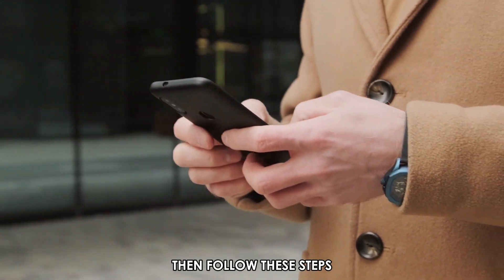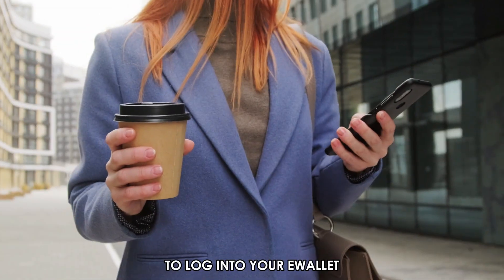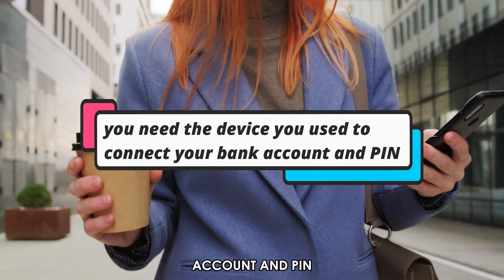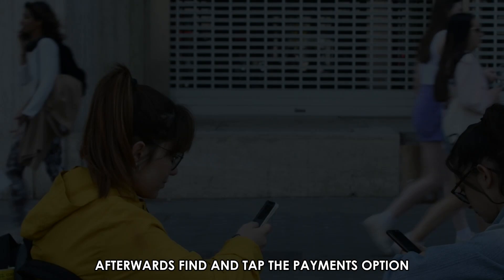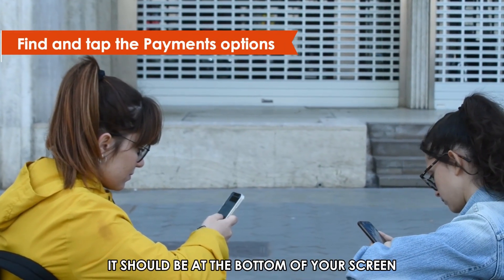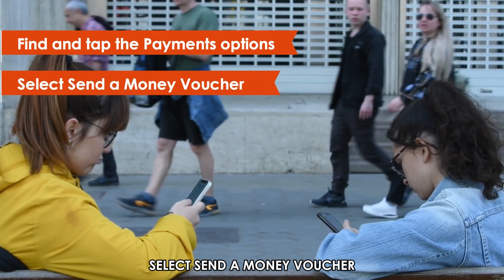Then, follow these steps. Log into your e-wallet. To log into your e-wallet, you need the device you use to connect your bank account and PIN. Afterwards, find and tap the Payments option. It should be at the bottom of your screen. Select Send a Money Voucher.